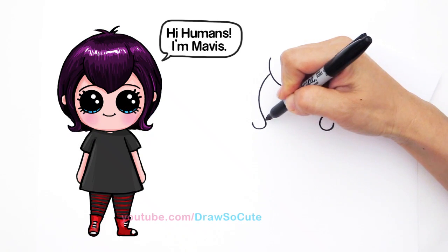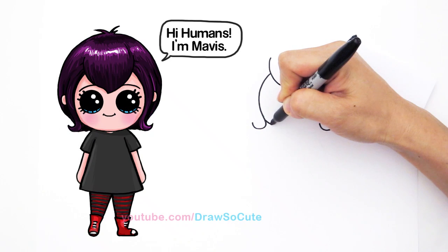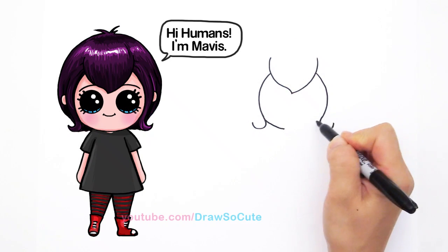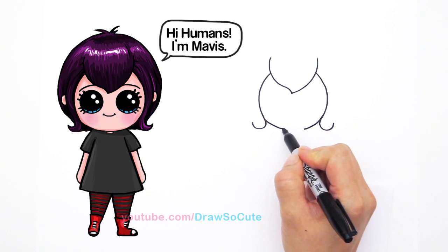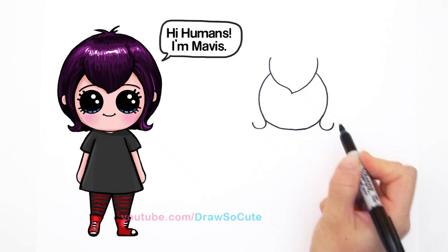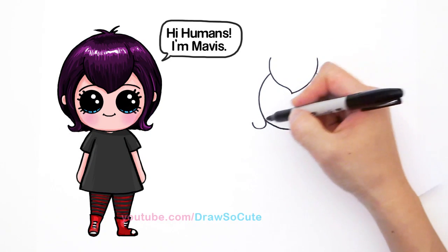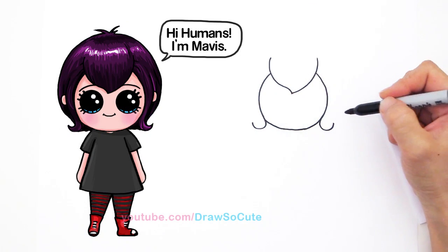And so from here, now we can draw her face and connect these two. Start by following this curve, go all the way, draw a curve down like that and connect it. So now that we have her face in, we can start to draw her hair. Let's finish her hair first.